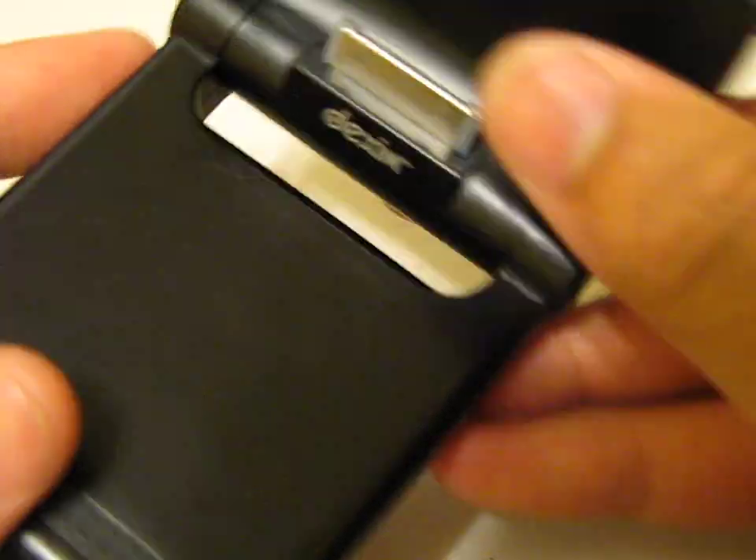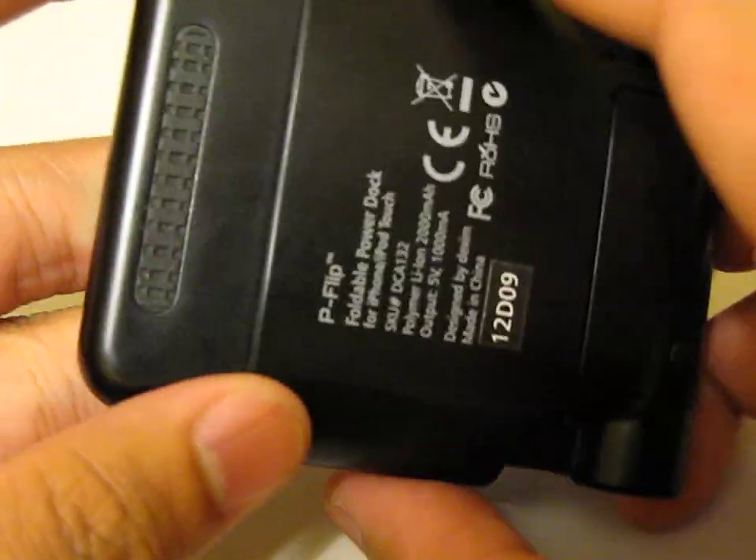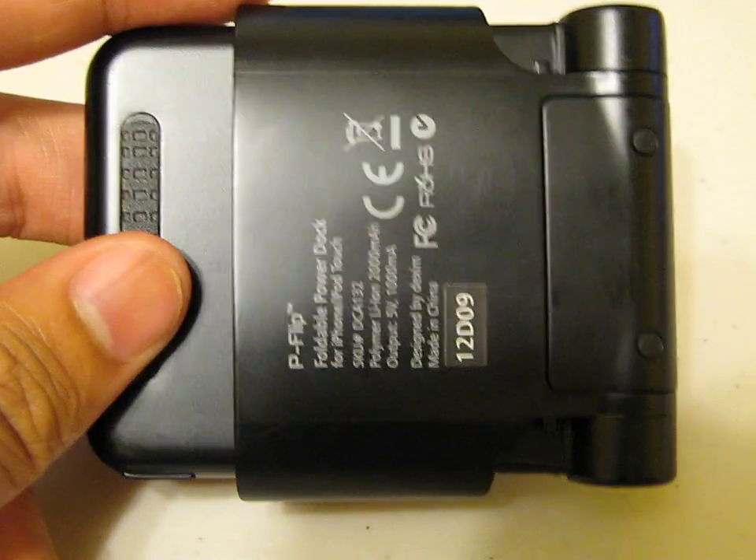It fits really nice in the hand. It's really minimal too. And then once you're done using it, fold it, close it like this, slip it in your pocket, and you're good to go. You'll have emergency power supply right in your pocket — it's really portable.